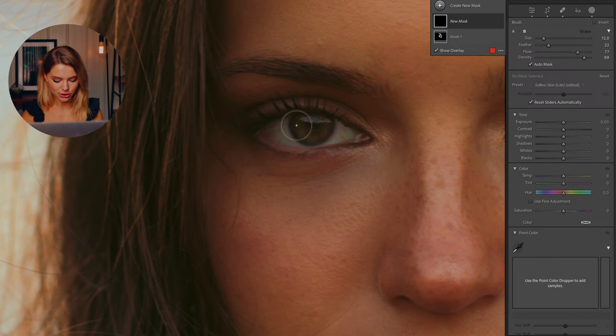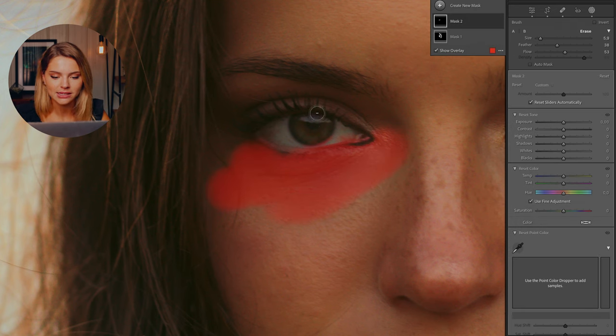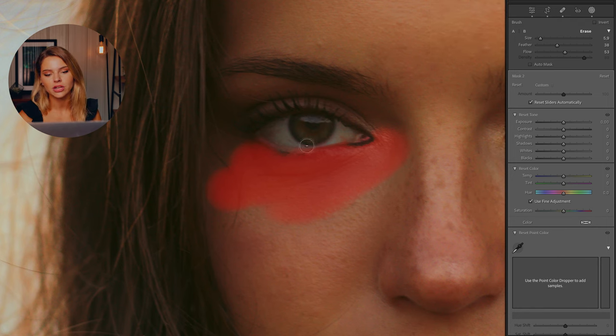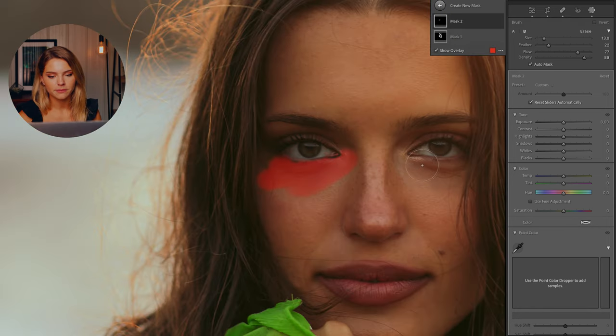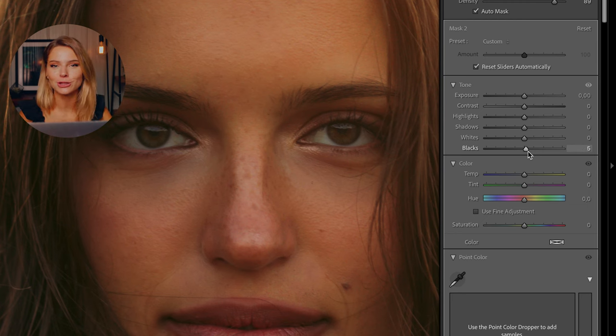Moving on to the under-eye circles — although Natalie almost has none. I'll press K on my keyboard to create a new mask and select the under eyes. If I go a little too overboard, I press Option to erase any little mistakes. Then I head into the Blacks, because under-eye circles in photos are pretty much shadows, so I lift the shadows by bringing up the Blacks. As you can see, it gives a nice fresh look to her face.